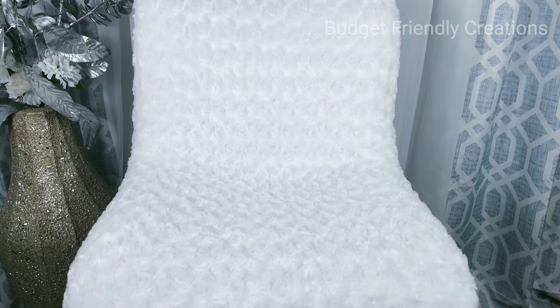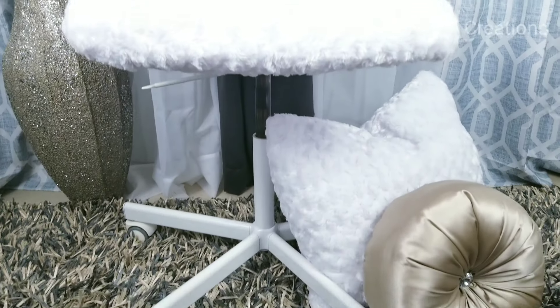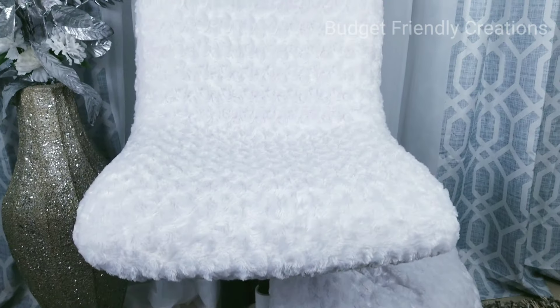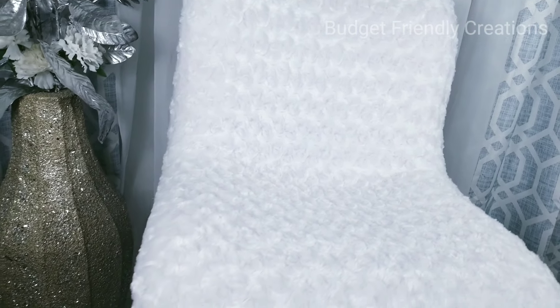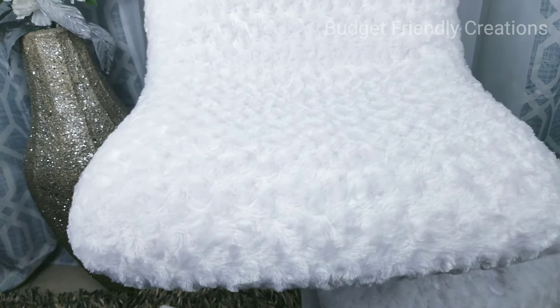Here's the end of today's IKEA chair transformation, guys — what do you think? I also made that pillow; sorry I didn't show you, but I sewed it together. Honestly, because I hate sewing so much I don't think I should be showing anybody how to sew anything! Thank you so much for watching.